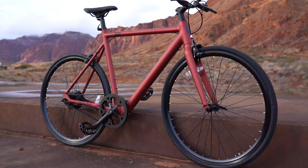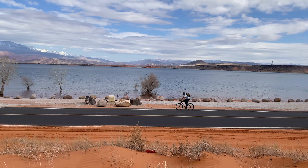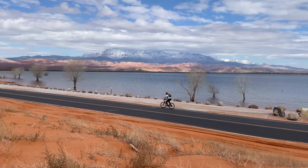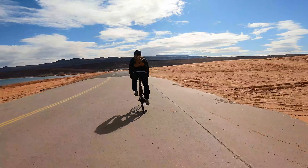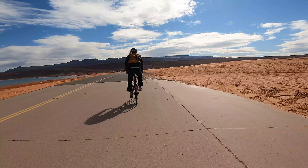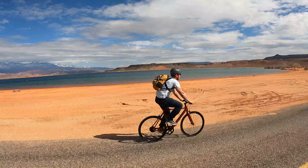Speaking of hills, the V2 doesn't have a hill rating — this is meant for flat terrain. I hit a bunch of three to five percent slopes during my range test throughout the city and it definitely slows down quite a bit. It's got 40 pounds of torque so it helps a little bit, but not much. If you're looking to pick one up, make sure your route isn't full of hills.